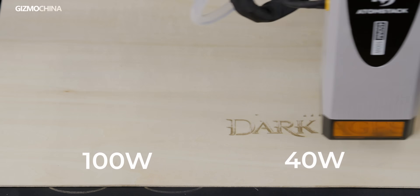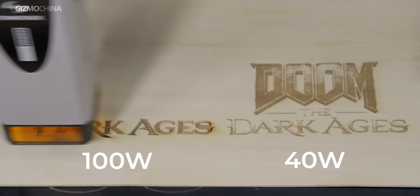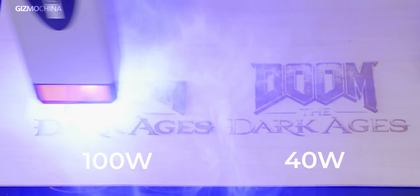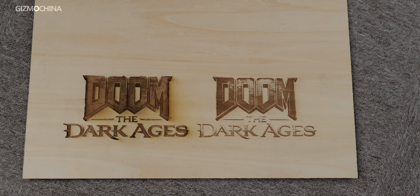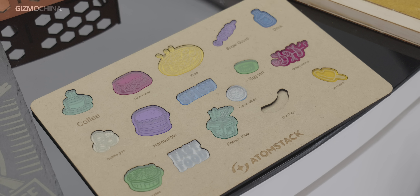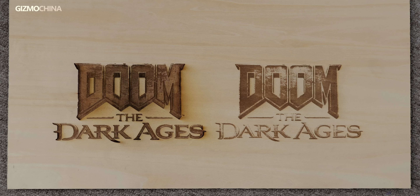When switching to photo engraving, the situation is different. We can adjust the effective spot size by adjusting the power output. Engraving at 100W produces stronger laser energy and deeper engraving depth, suitable for applications requiring high contrast and deep engraving. In contrast, engraving at 40W produces shallower depth but more finely rendered detail with less burning. Therefore, choosing the right power level should be decided according to your engraving needs: 100W is ideal for deep engraving and high contrast, while 40W is more appropriate for fine detail and shallow engraving.